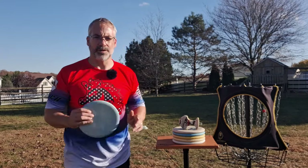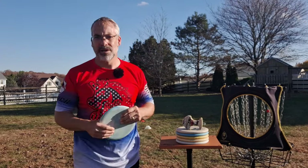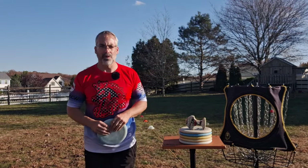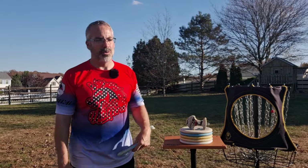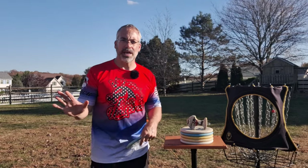Hey DMD family, welcome back to another DiscsMD video. Bunky here, and today we're going to go over some putting. I haven't done this in a while. Putting videos usually don't do well, but arguably the most important skill in your game is putting. I know all of us want to throw farther, but if we don't know how to putt, we're not going to score. So getting as much information and as many tools as you can in order to putt well is crucial for your game.